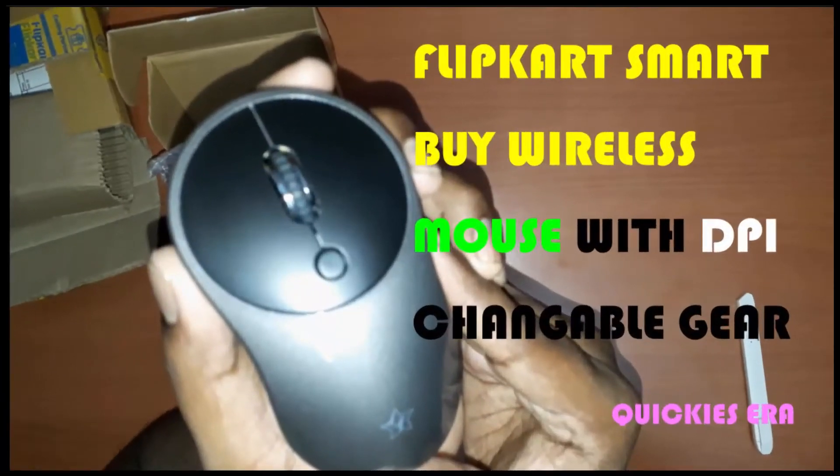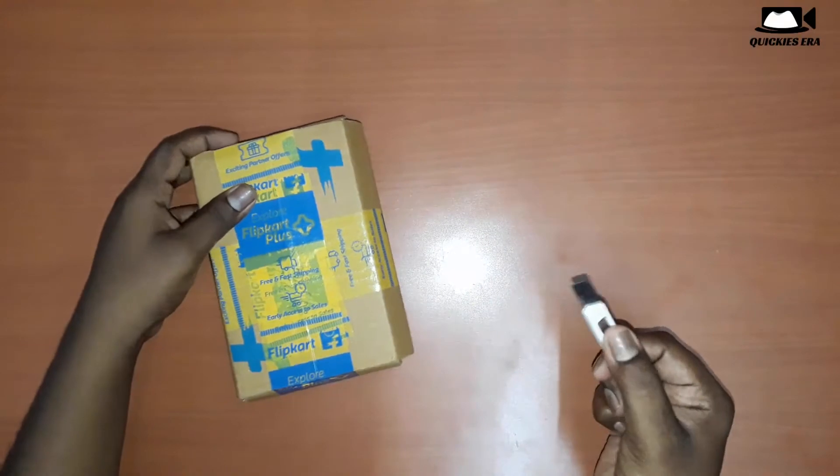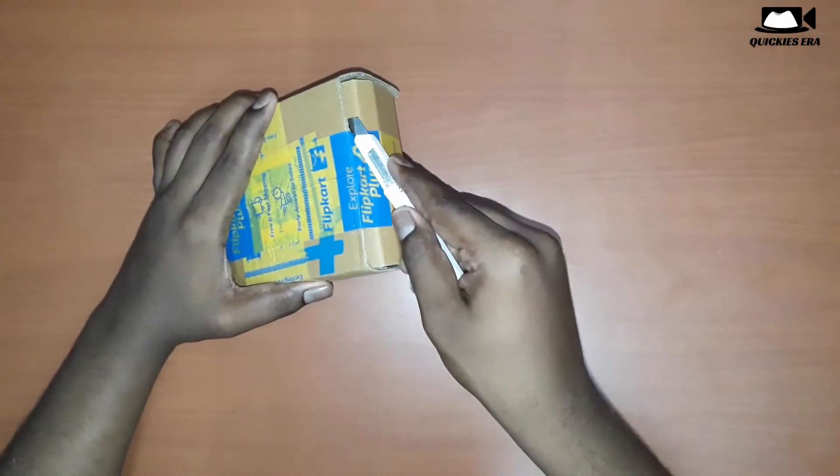Hello, welcome everyone. This is my new video — I have a Flipkart smart wireless mouse. This should be a short video, so enjoy it guys. This is the package I received and let us open the packet and check what's inside.